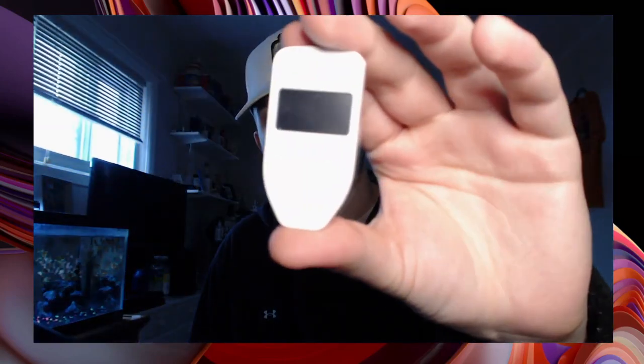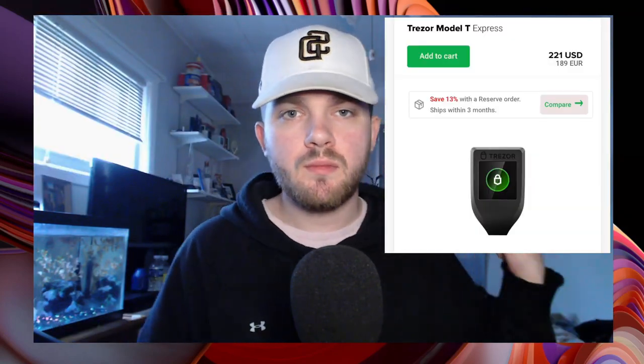Today I'm going to show you how to set up a Trezor. I just received this in the mail. It is the original hardware wallet, and this is the Trezor Model 1. I think it cost me around like 60 bucks. There's also a premium model, and both links will be down below in the description. Today I'm going to be showing you how to set one up.